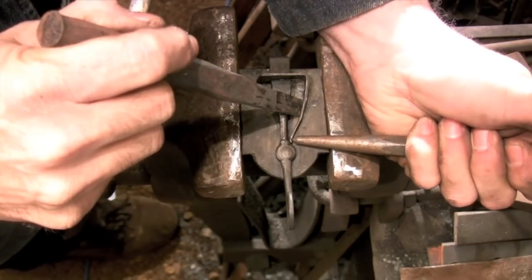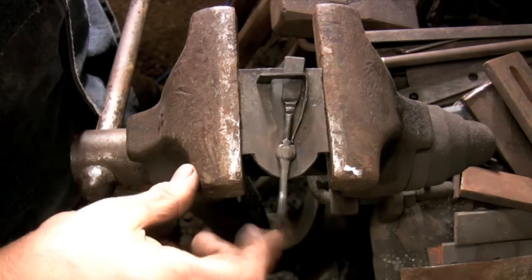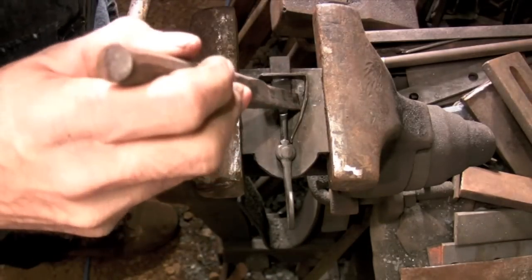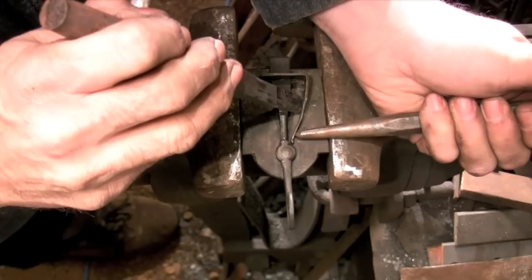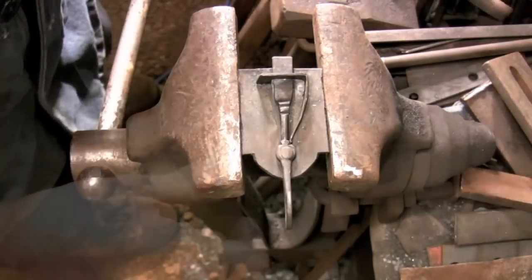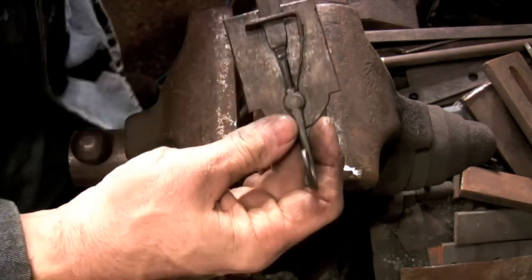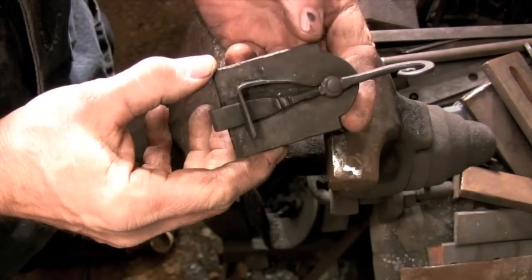Then you use another punch to push the tip of the spring towards the latch bar. When you release the spring it will shift downwards and apply pressure to the latch bar. You may need to do this in a couple of different places to get the right amount of pressure. Now all you need to do is drill the mounting holes and design the catch plate to fit the cabinet that you're using. We'll see you next time.